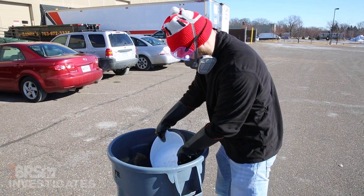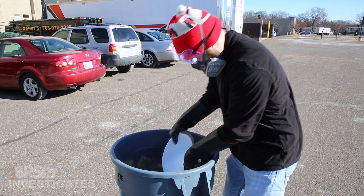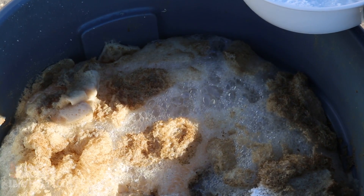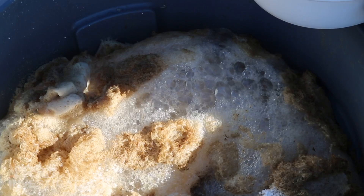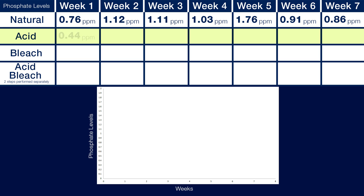If you do attempt this, please read up on proper procedure for dealing with acid safely. Wear thick acid-resistant gloves, proper safety goggles, and a respirator. Do this outside in a well-ventilated area with plenty of acid neutralizer on hand. There is a strong likelihood this will create a lot of foam which can ruin your driveway and kill your lawn. If you are not willing to research proper acid safety techniques, just move on to safer methods. That said, there were some beneficial results — week one phosphate levels were just 0.44, approaching half of the week one levels of the natural cure. There was also a lower degree of stink and the water was clear.